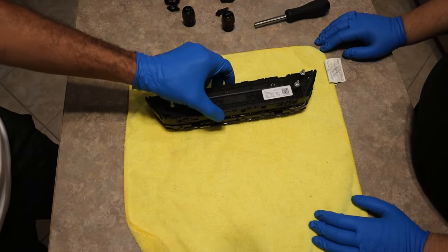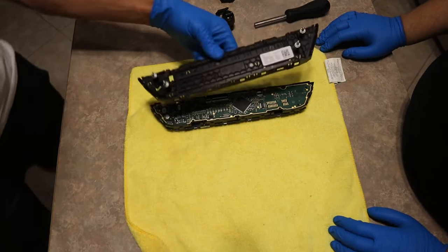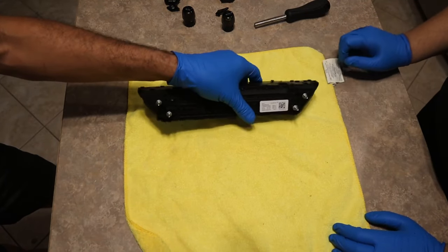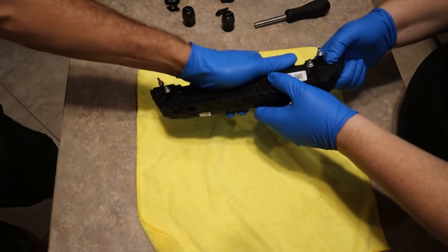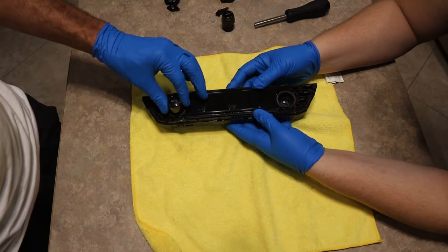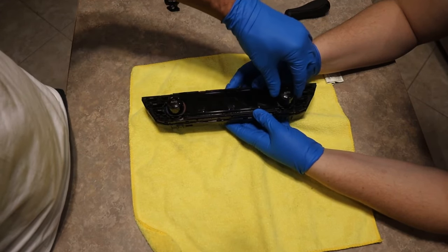The cover goes right back on the new one — just be careful with these little teeth when you're putting it back on. They have to line up exactly with the holes. Once you have them lined up, just go ahead and click it in place. Voila.